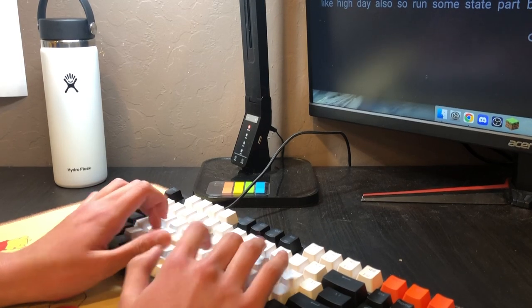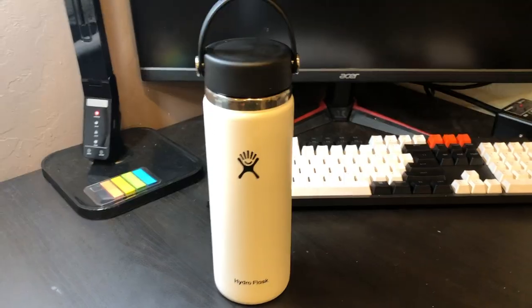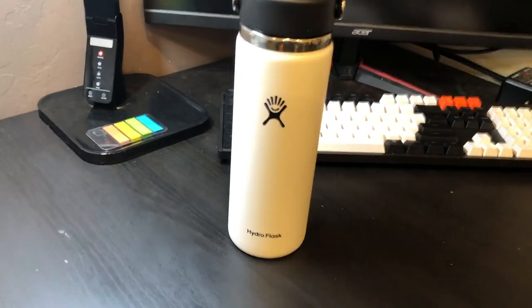At the end of the day it's just a water bottle, but no matter what I'm doing — whether I'm at my computer, outside touching grass — either way I still need to stay hydrated. So maybe it's just a water bottle.